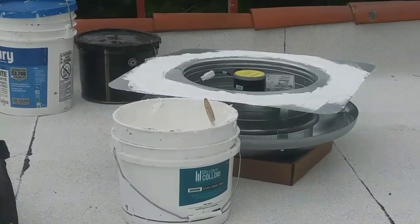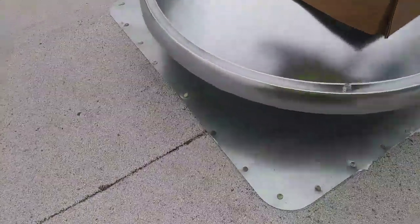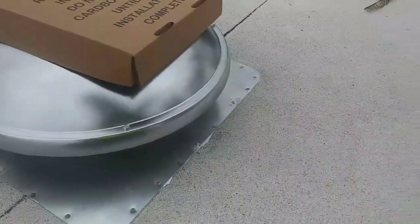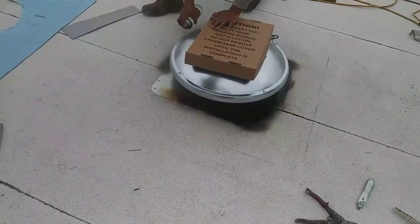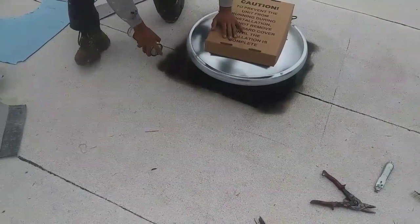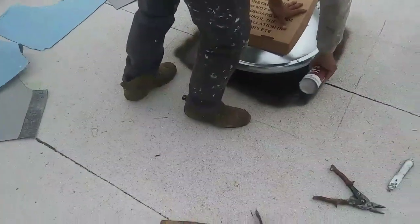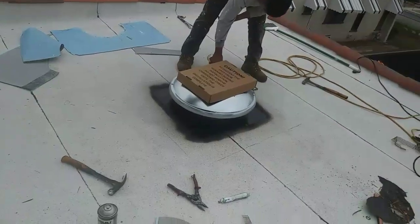We put mastic underneath the flange, and then we're going to put nails — secure with nails 2 inches apart all the way around, at least one and a quarter inch nails. Then you put primer. Make sure that you put at least roof cement underneath the flange so in case the water manages to get through the membrane.